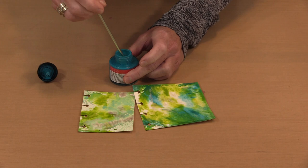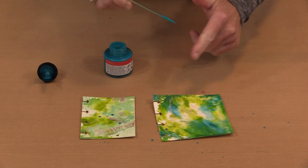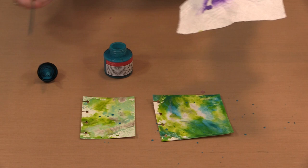Rather than wipe the eyedropper off and waste product, it's a simple matter to tap it on your finger — the harder you tap, the more you'll get. You can use it that way, and if you decide that's not enough, you can come back and do some more and just spatter what's on there so you don't end up wasting it. Or you just wipe it off — whatever works for you.